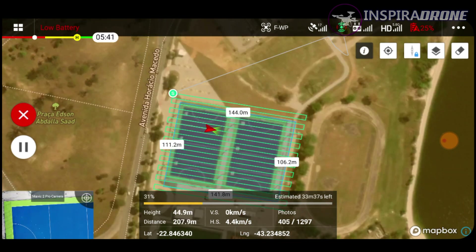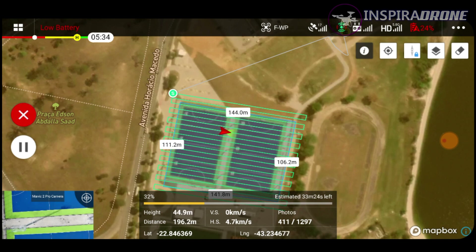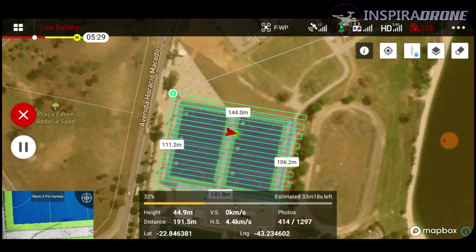Observe que já foi dado o alerta aqui de bateria baixa. O que vai acontecer? Eu vou deixar ele até o máximo para ele fazer a missão dele, até ele dar a mensagem de que tem que dar Return to Home. Assim que ele der a mensagem, eu vou dar uma paralisação aqui na missão para que a gente possa retornar e fazer a troca da bateria.